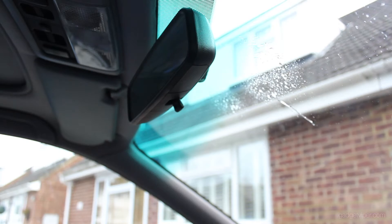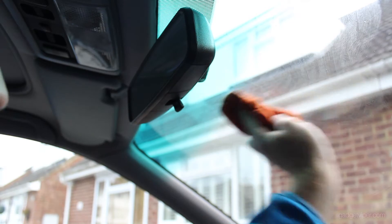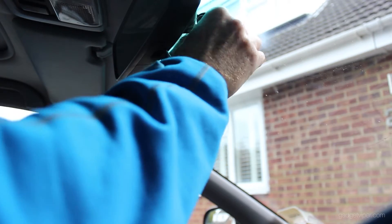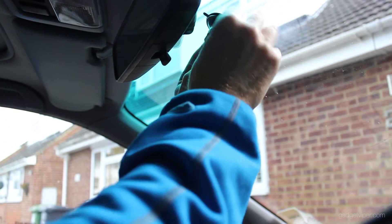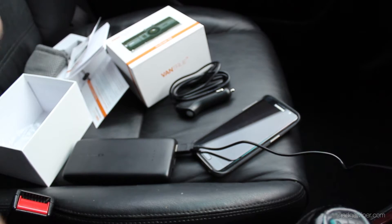First thing I'm going to do is give this window a little wash for two reasons: we'll get a better view through the lens, and it should stick a little bit better as well, because we don't want it to drop off. I'm going to put it up at the top here, just low enough down from my rear view mirror so I can still see the display. That's rock solid — going nowhere.